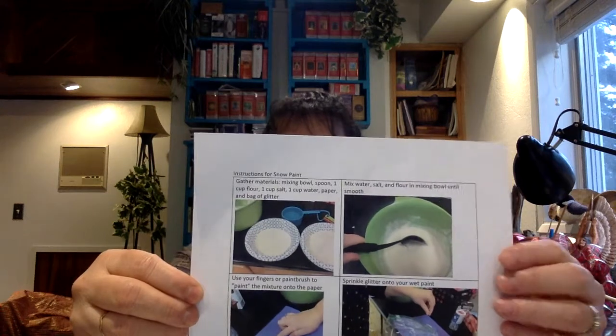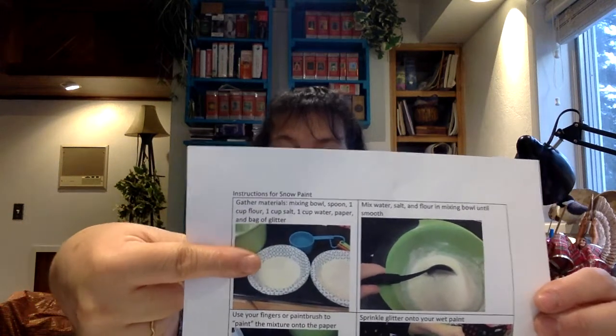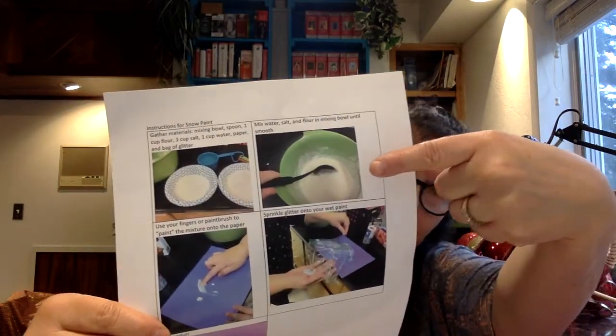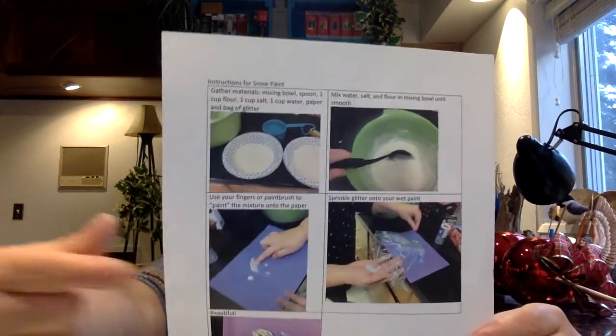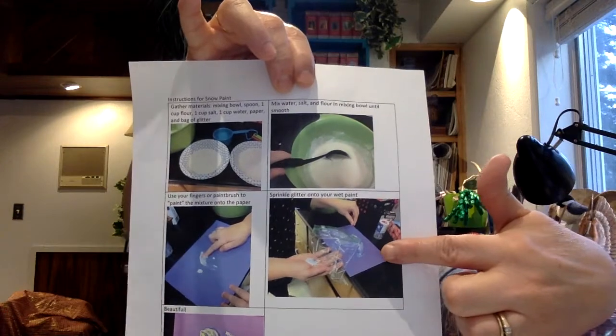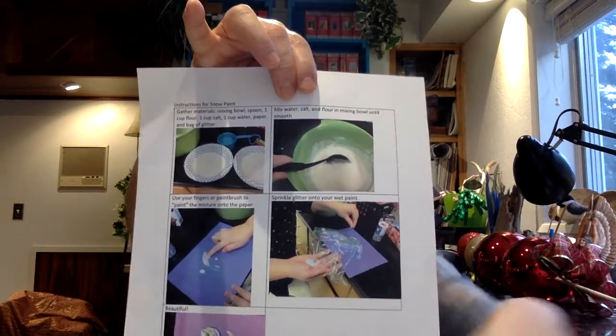Here are our instructions: first we gather our ingredients and then we mix them in a bowl, then we're gonna spread it on the paper with our fingers, and then we're gonna add a little glitter. If you are someone that doesn't particularly like to get your fingers gooey, you can use a spoon to stir. You can also use a glove on your hand to put it on the paper — you'll still be able to feel the texture through it, but it won't be quite so gooey.